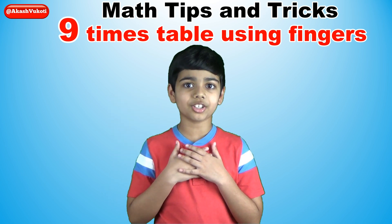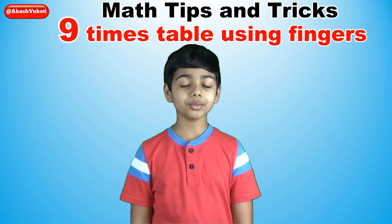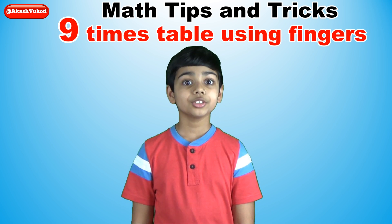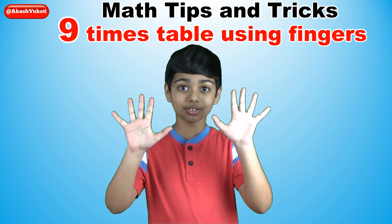Hello friends, I'm Akash. Today I want to show you the best way to remember the nine times table using only your hands or fingers.